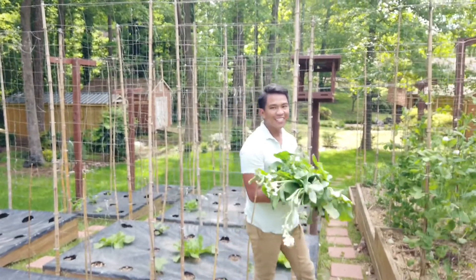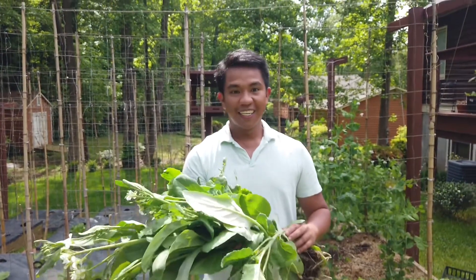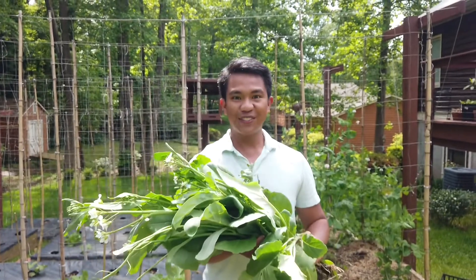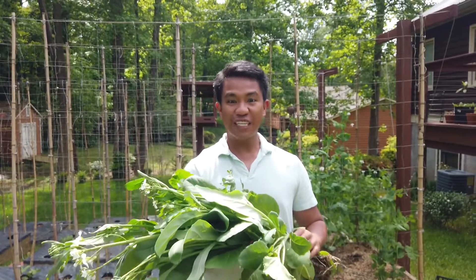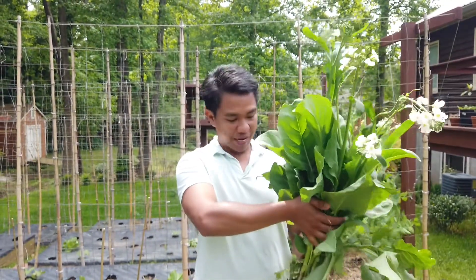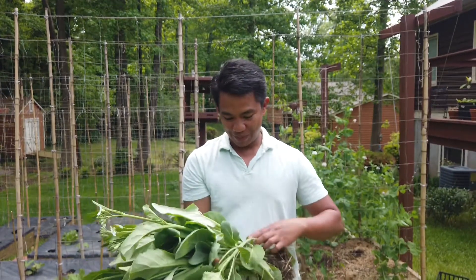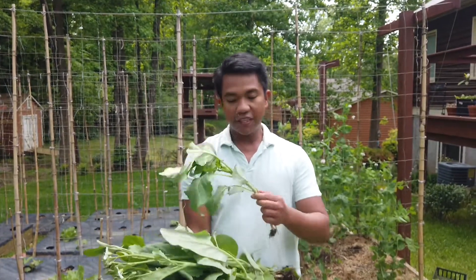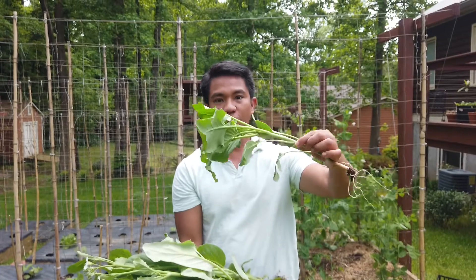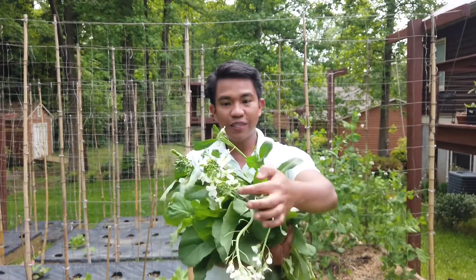So here we go guys — this is our 66-day harvest of Chinese broccoli. I won't say it's a fail; I'll say it's a learning. Definitely we'll get a lot of Chinese broccoli tonight. But as you can see it is much taller than I expected. Still pretty good. It looks like kale flowers, but you have some varying sizes — from this small one where you can eat the leaves, and they have bolted as well.